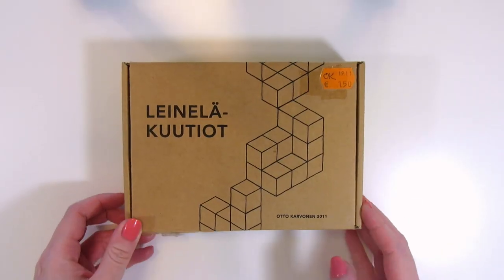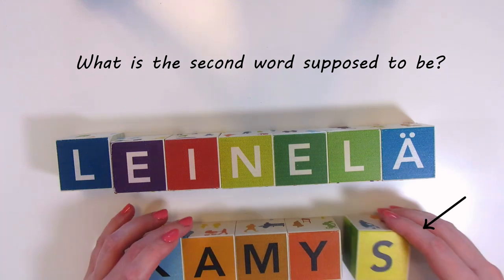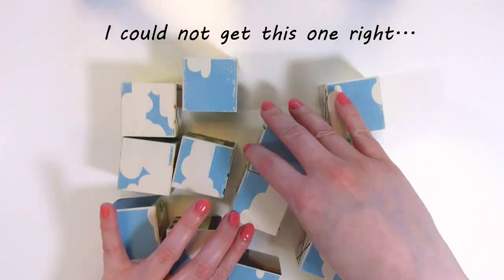I've tried squeegee painting on a canvas and on a cardboard puzzle before, so let's try it on a wooden cube puzzle this time. I got this block puzzle from the rec center or a flea market — can't remember — but it's promotional merch for a new part of town and a little boring, so let's try turning it a bit more interesting.